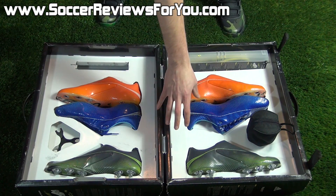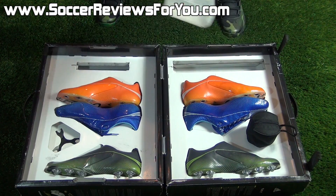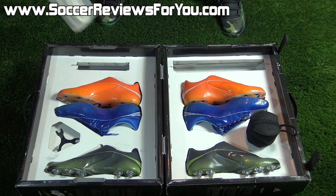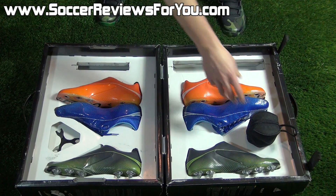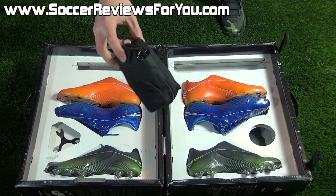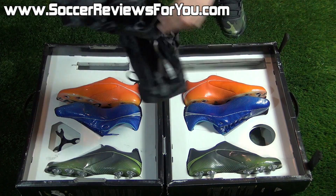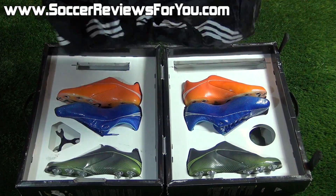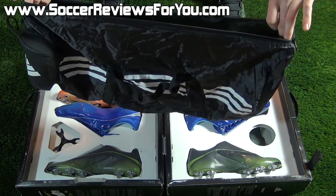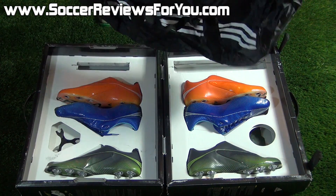Along with the comfort chassis, which is pre-installed on this particular pair, you also get the lightweight chassis, which we'll take a closer look at later in the video. And then the last little accessory is this little Adidas tube right here — you can see that it zips open, and once you zip it open, you can pull out essentially a duffel bag. It's a really thin material, but a very cool idea from Adidas. It's basically to hold all the stuff inside this kit, because obviously you're not going to lug around a cardboard briefcase.